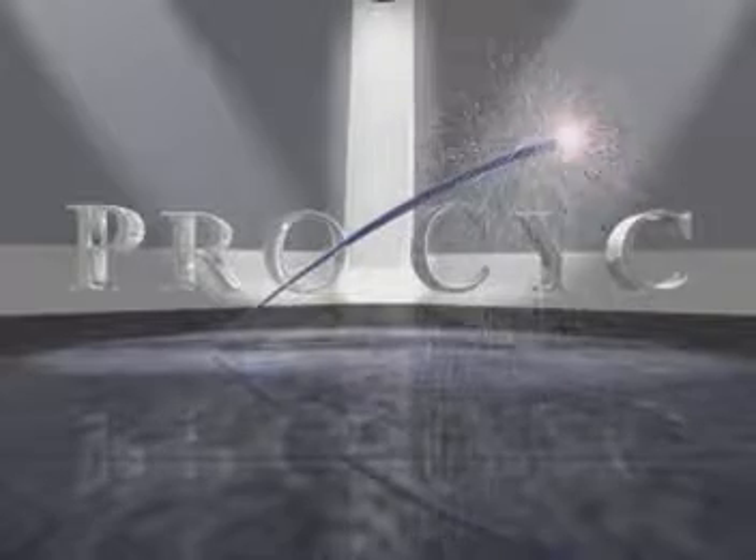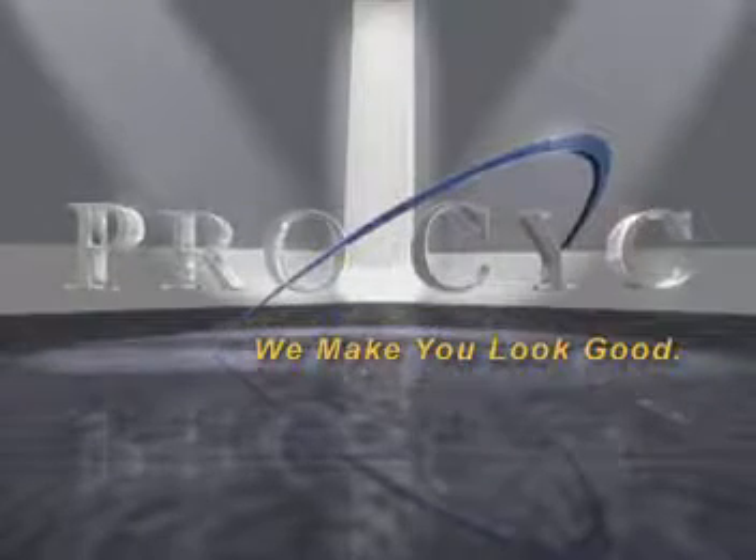ProSyke, the world's leading manufacturer of modular cove backgrounds for video production, broadcasting and still photography. ProSyke, we make you look good.